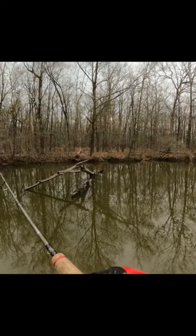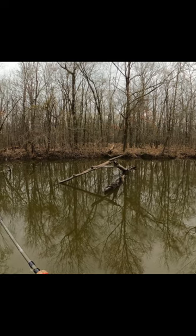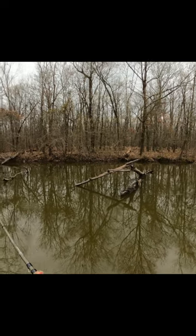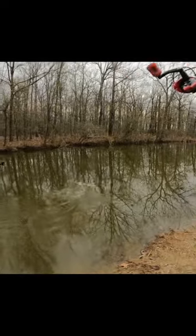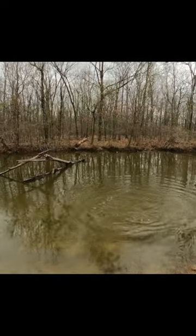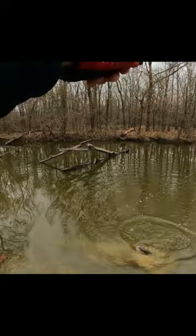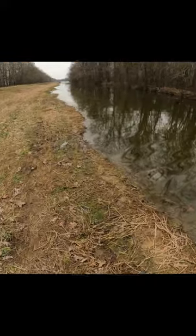I got a bleeding shad barbie garland jig on this beetle spin. There he is, we finally got one of them to bite! It's a bass — I was wondering what was chasing them shad. The beetle spin identified you; now I know what you are.